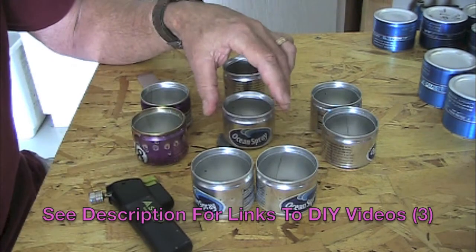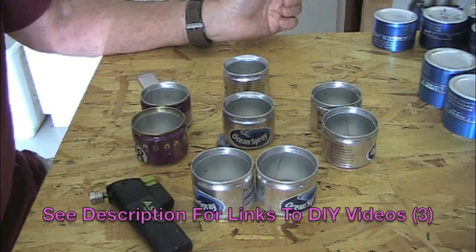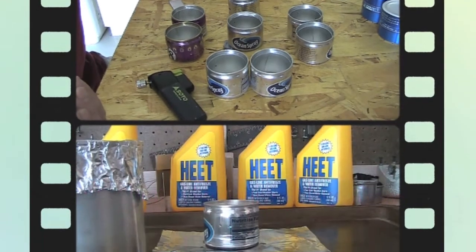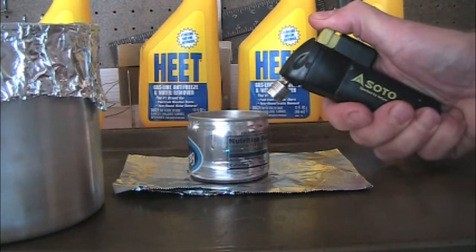So what I'm going to do is a burn test next, and then we'll come back and talk about the evaluation. Okay, we're back — I've fueled it up with one ounce of heat and we have two cups of water. Right now it measures about 66 degrees temperature-wise. We'll get this all lit up.